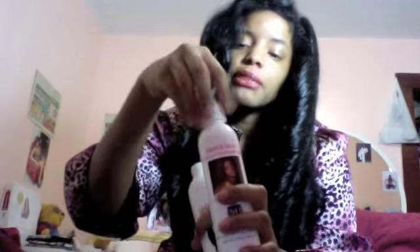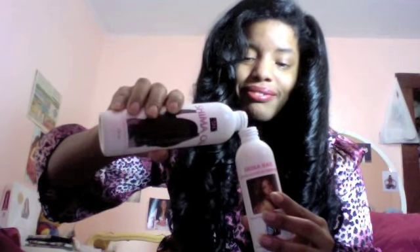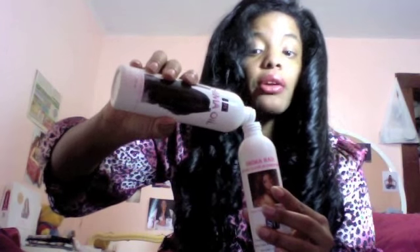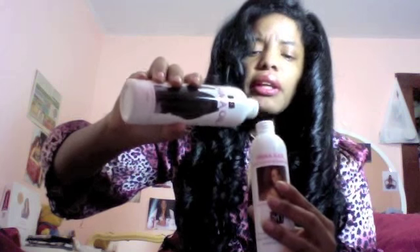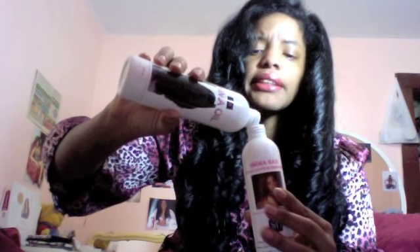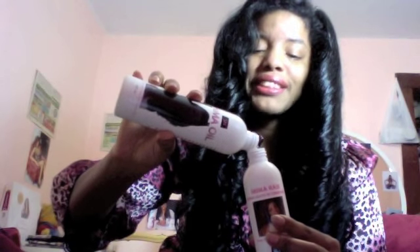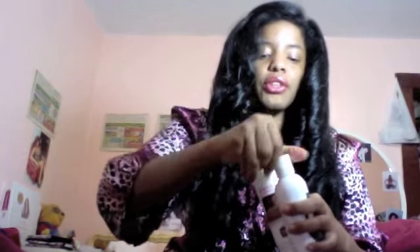Unscrew the cap of your Shima oil and unscrew the cap of your empty spray bottle. Take your Shima oil and pour it into the empty spray bottle. Now here's the thing: you don't have to pour the entire bottle of Shima oil in — just enough to do the trick for your protective style. I have a whole heap of hair so I'll pour a bit more, but pour as much as you need for your particular hair length. Then screw the caps back on.